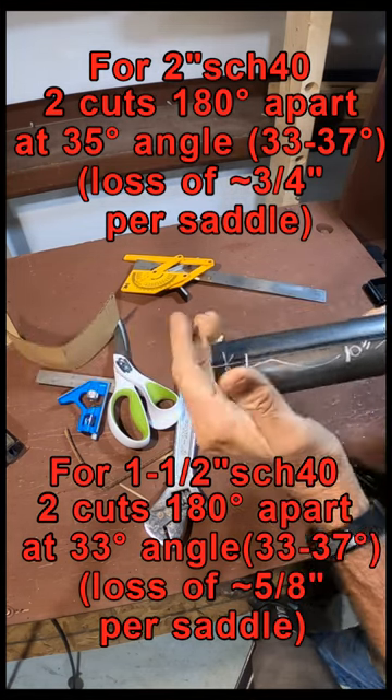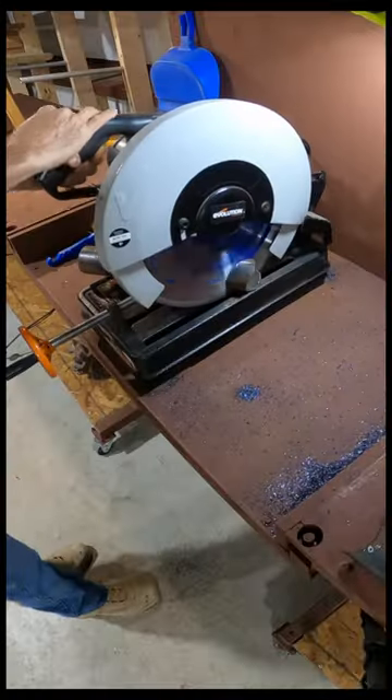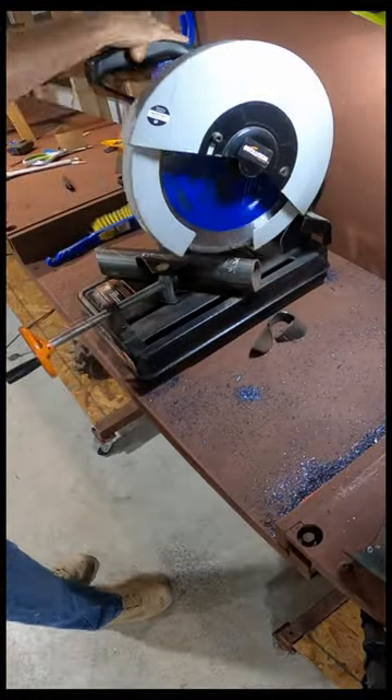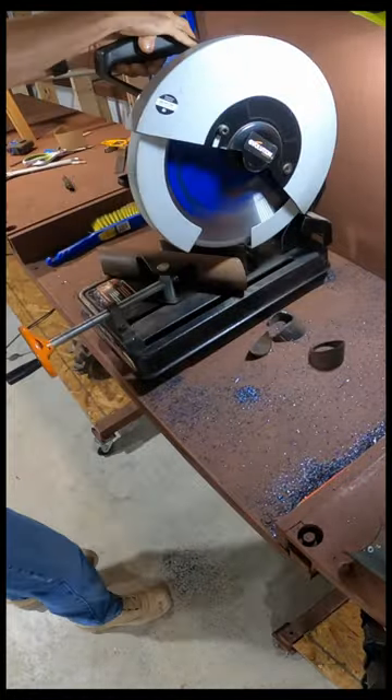If you start with your saddle distance, you just need to add three-quarters of an inch on either end for the two-inch, and five-eighths of an inch for the inch-and-a-half schedule 40 pipe. If you've aligned the cuts to that weld seam, you can get the two cuts — or the two saddles — to line up on either end, so that way it'll fit between your two vertical pipes.